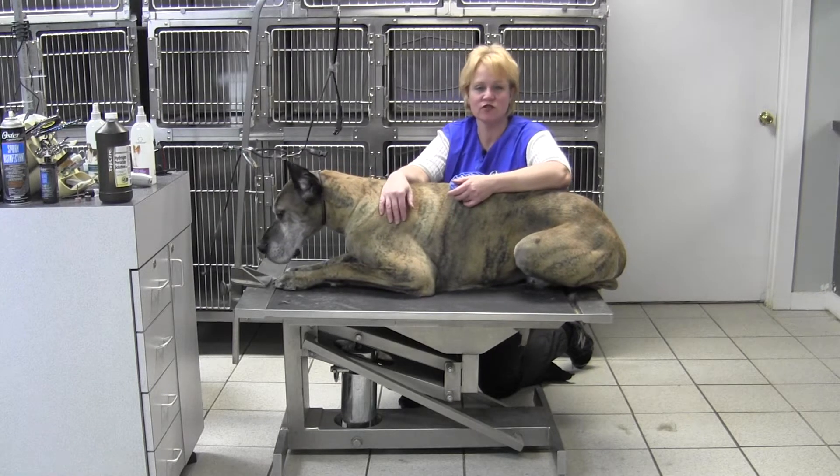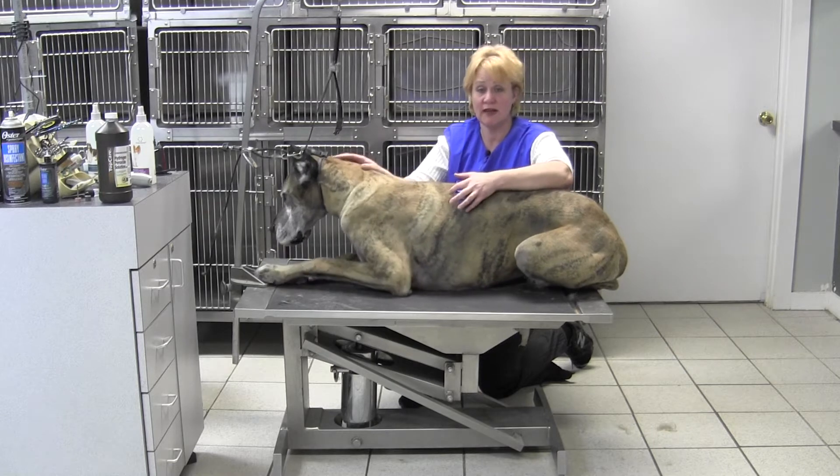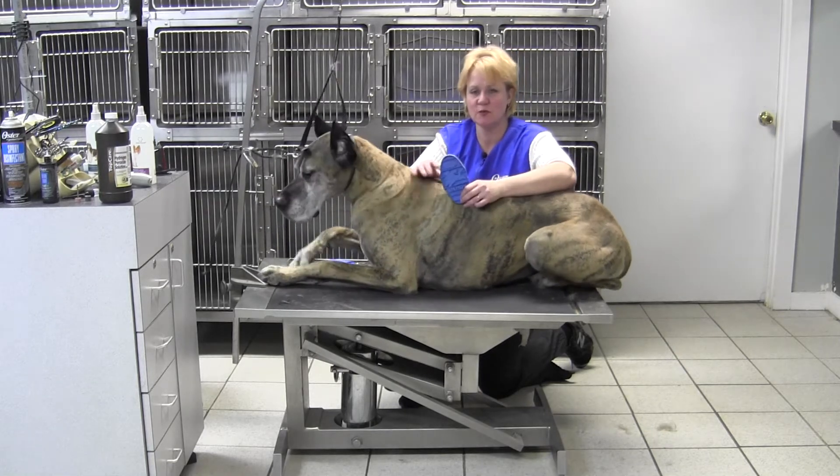Hi, Chris Pulaski here, National Training Manager for Oster Professional Products. I'm here with Finnegan, the Great Dane, and we want to show you the new Oster Rush Brush.